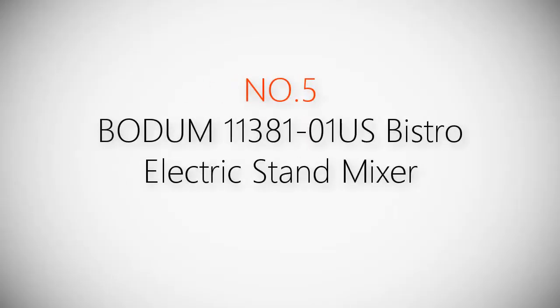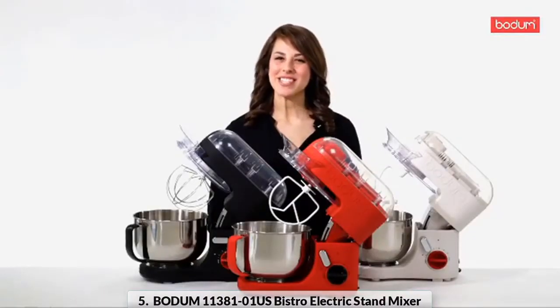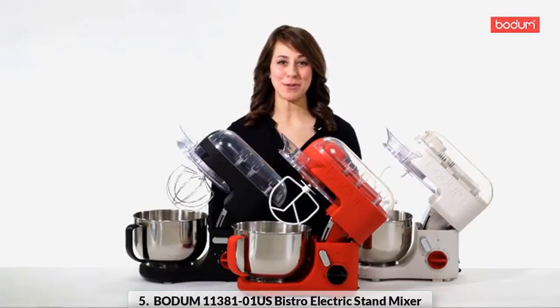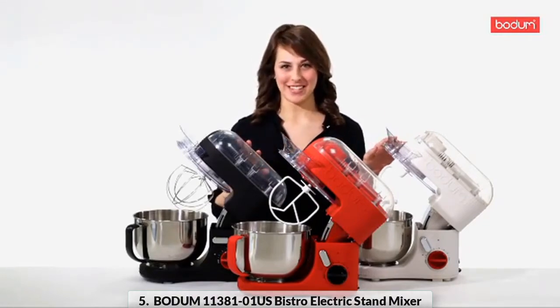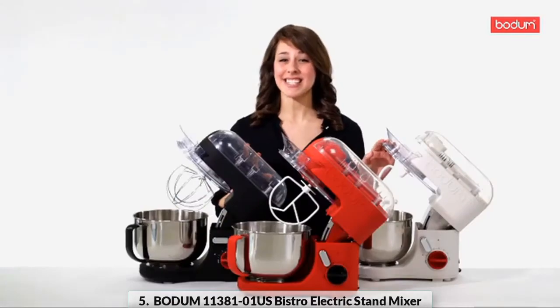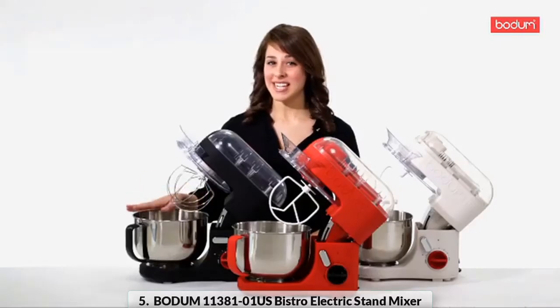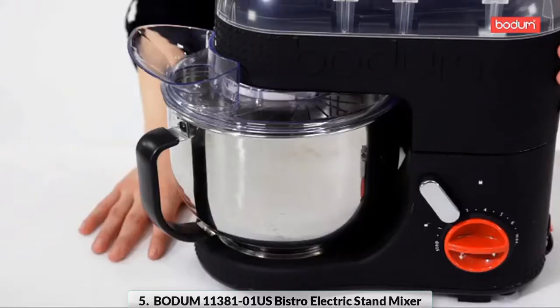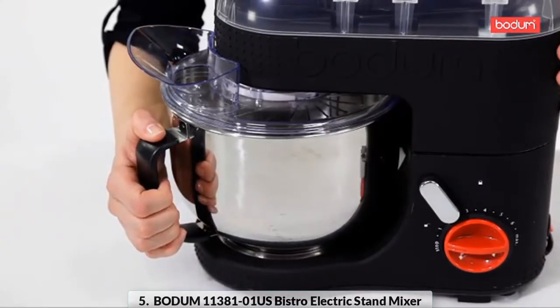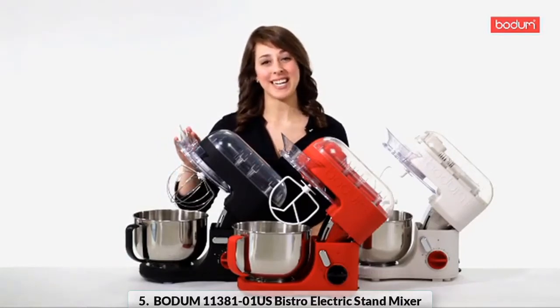Product number five: Bodum 11381-01US Bistro Electric Stand Mixer. This powerful 700-watt mixer has six different speeds to help you mix your ingredients with ease. The 160-ounce stainless steel mixing bowl features a soft grip handle to help you pour and a splash guard to help keep the ingredients in the bowl and not on your countertop.